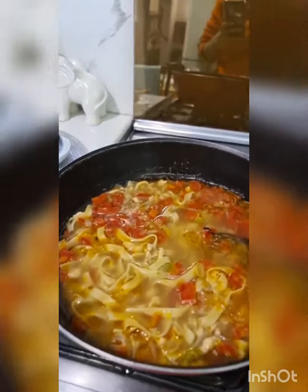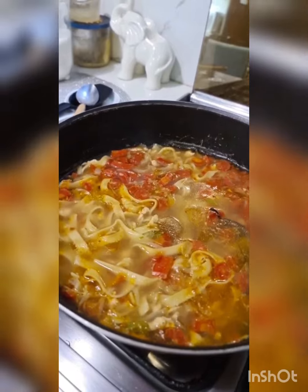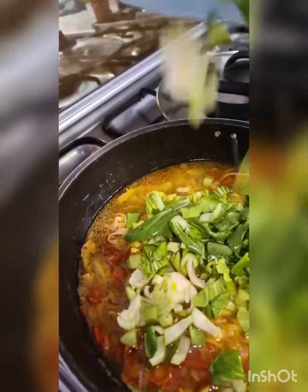The soup is ready. I'm just going to add a little bit of soy sauce, some vinegar or lemon — up to you — and let's add the last ingredient: some sliced bok choy. I want it to remain crispy, so I've turned the fire off.